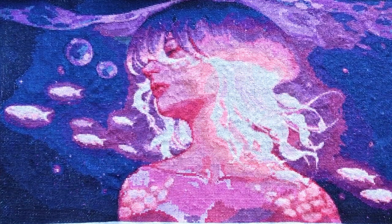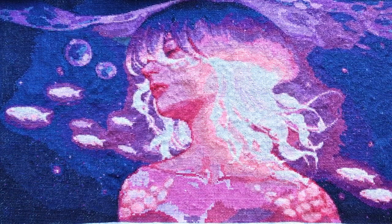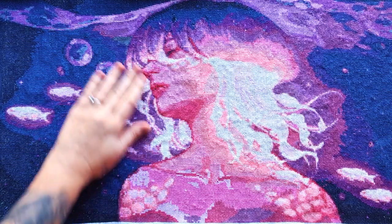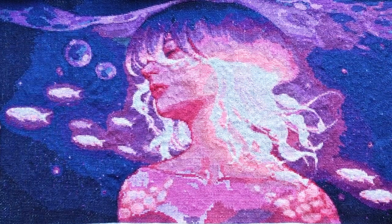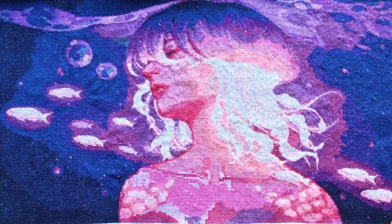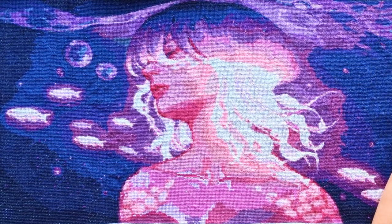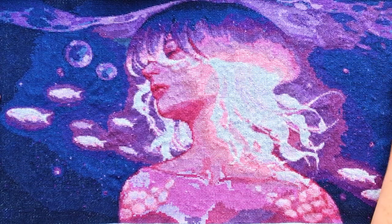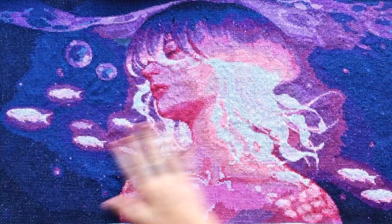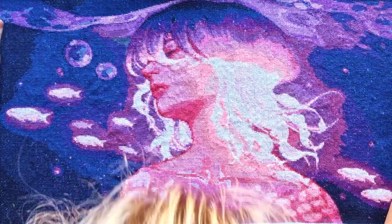Good morning, my stitchy friends! It's a bright Sunday morning and everything's just busy in this house. I finally finished my jellyfish girl! I don't even know what to say about it — it just took a while. Welcome to my channel, Stitcherella!